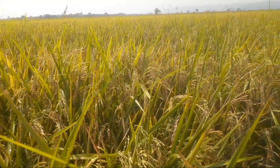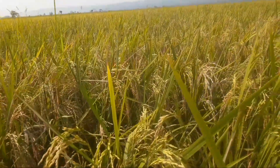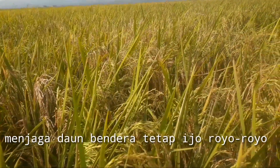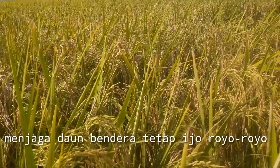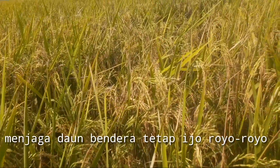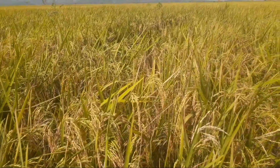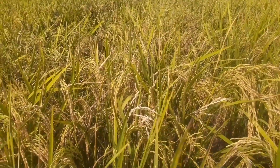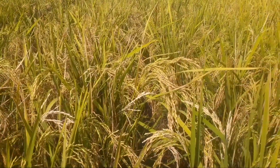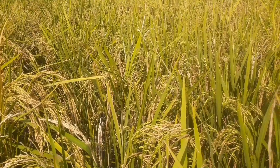Di penyemprotan terakhir hari ini, saya akan tetap memberikan nutrisi untuk menjaga daun bendera agar proses pengangkutan nutrisi atau proses pengisian bulir bisa berjalan lebih maksimal lagi. Mari kita racik amunisi yang terakhir untuk percepatan pengisian bulir padi agar hasil bobot timbang bisa maksimal.